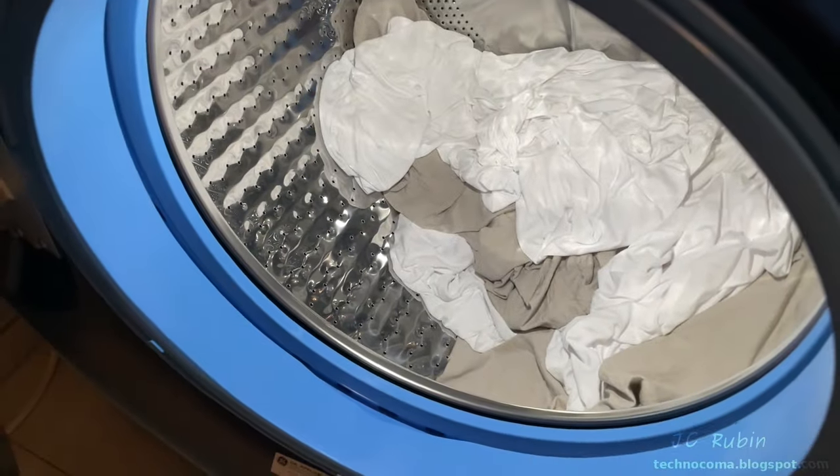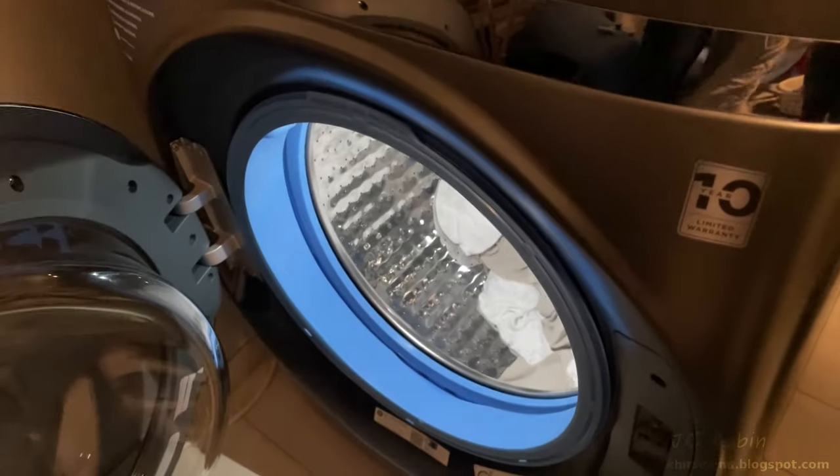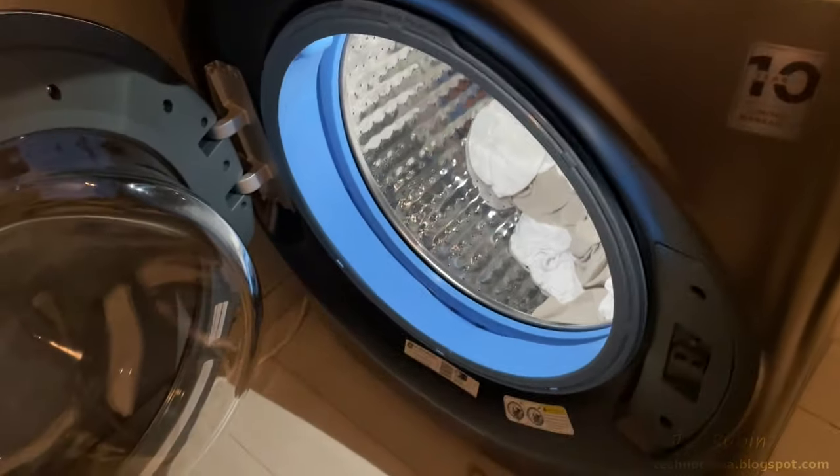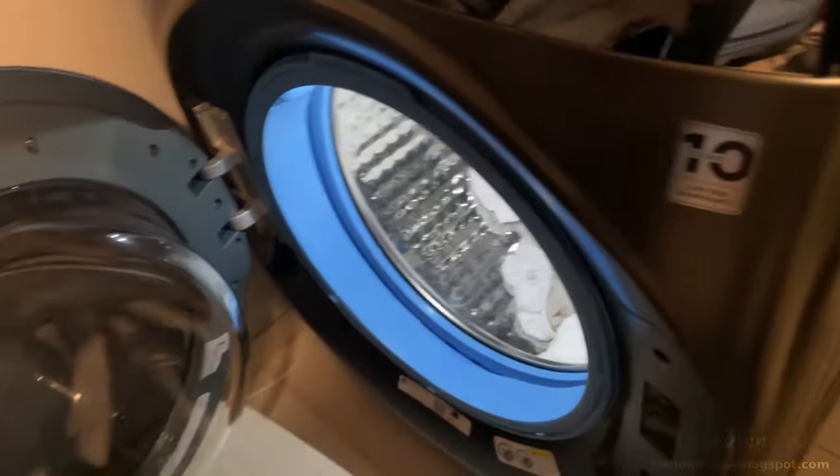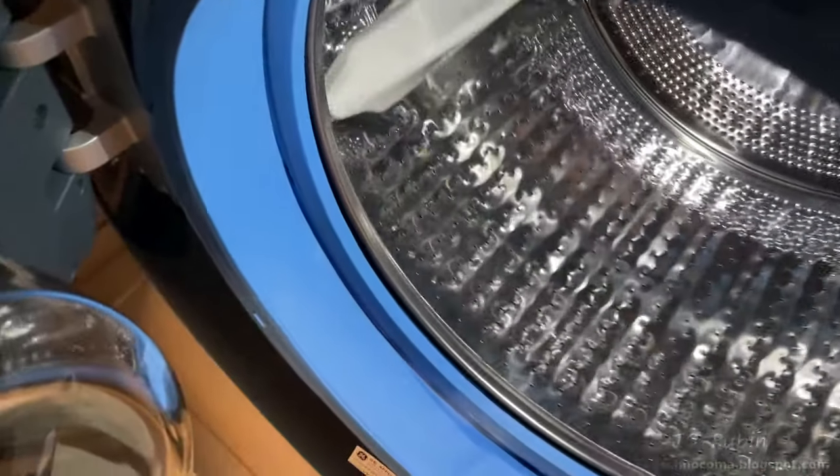Since I believe everyone who owns this machine is capable of shaking out their clothing after it comes out, there must be some other reason why people are complaining that clothing is still wet. We'll have to investigate that further. I inspect the drum after use — as expected, the drum itself is completely dry.